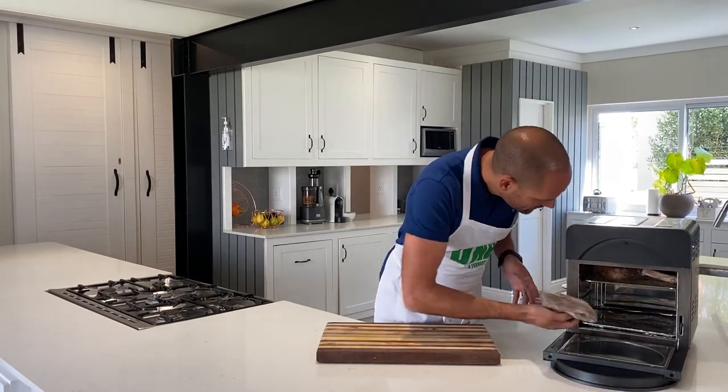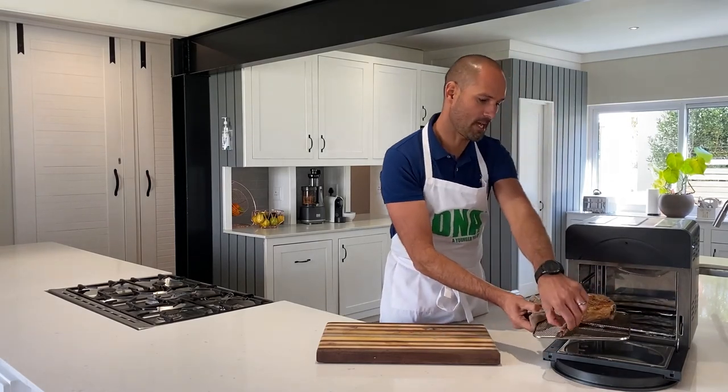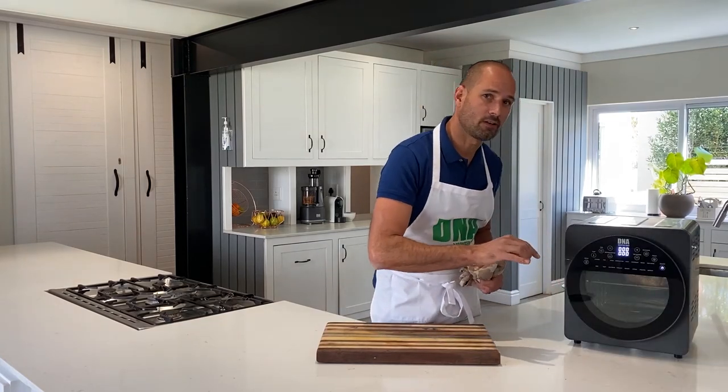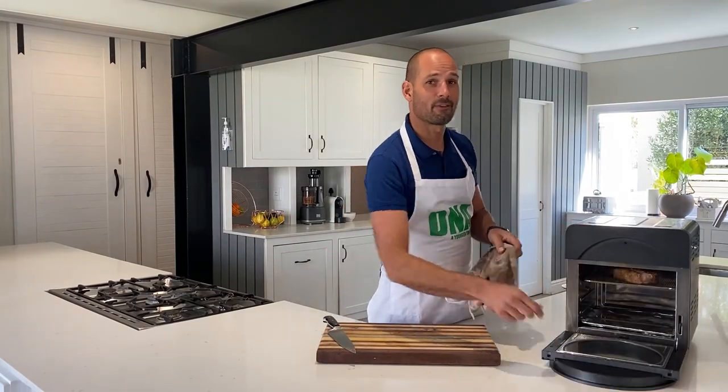Side one is done. All we have to do is open the air fryer and flip your steak. Same settings — 220 for 10 minutes. Time is up, and now for the moment of truth.